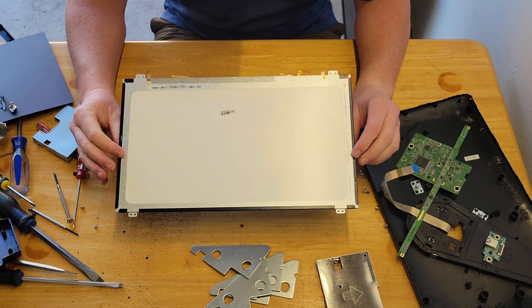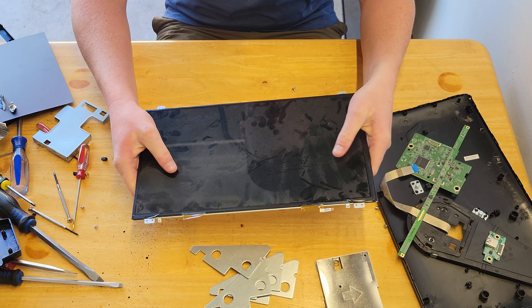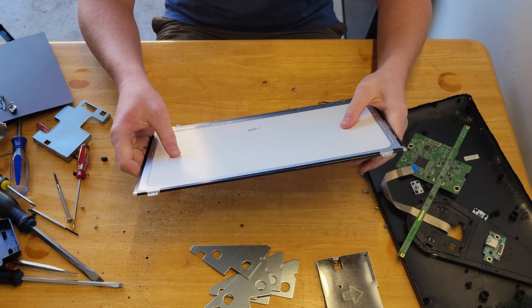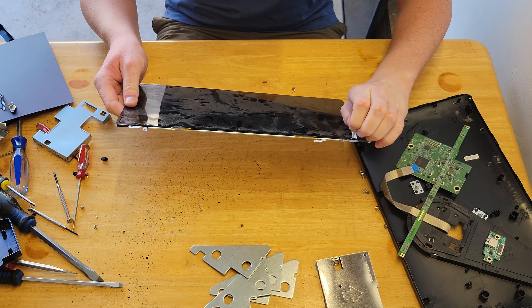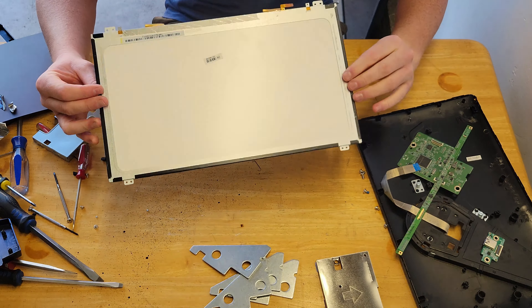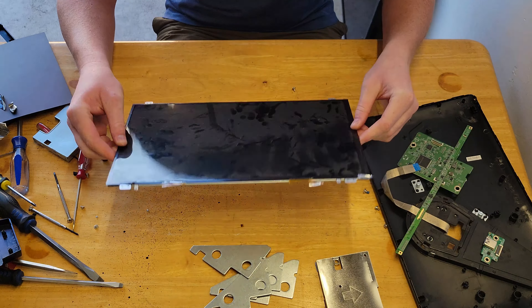We found a few interesting things here. First off is this screen — it's actually much more stiff than I thought it was going to be. I thought it was going to be really flexible. I might just pull this apart later, just for my own interest to see what's in here. But that's kind of cool. This is a legit flat panel. You can see how thin they've gotten these days, so that's pretty cool.